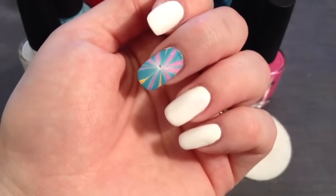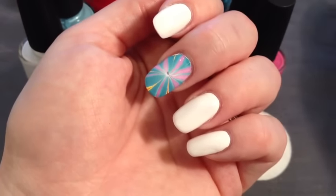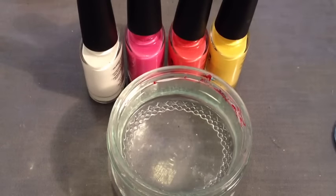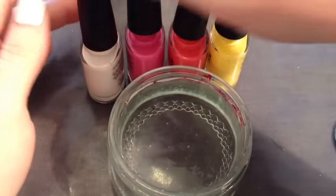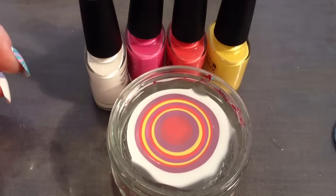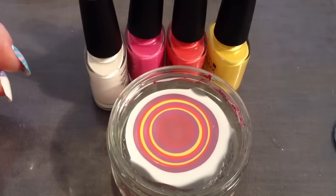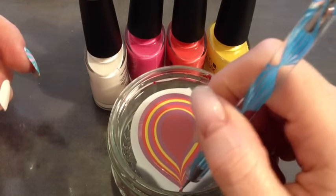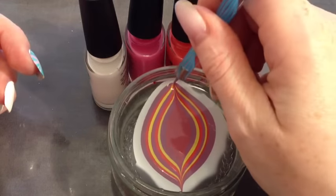We've finished tidying up and it looks clean and tidy. I'm going to hold off top coating for now because I'll show you a few options for finishing off these designs. Now we're going to look at a more tropical design for holidays or festivals. You can use the same water again — just make sure you've cleaned anything off the surface — and we're going to start again, this time adding a few more layers. Now get your dotting tool again and start from the middle and draw out.